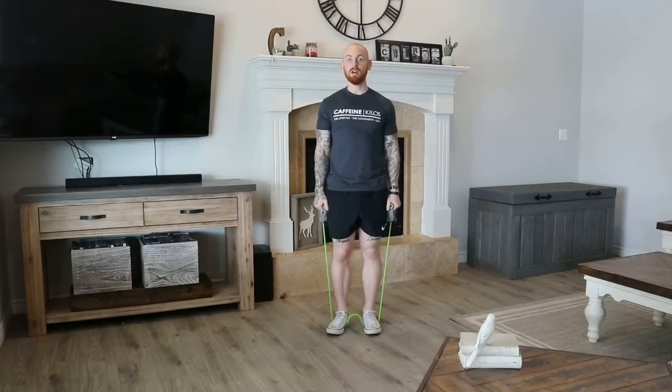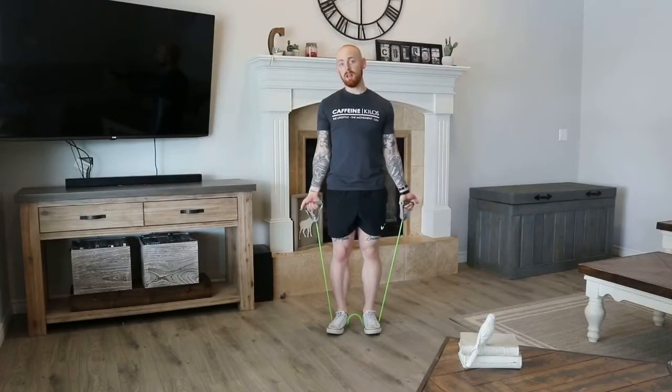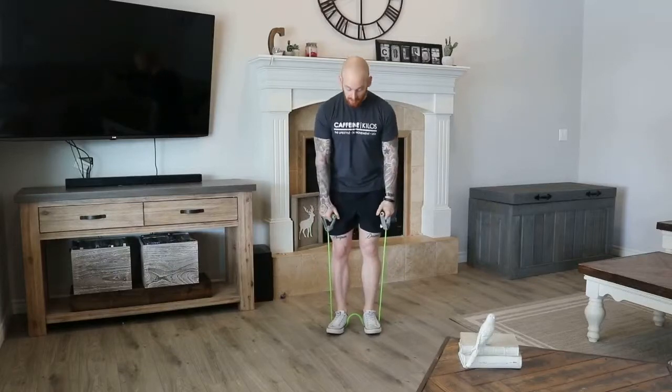Welcome to your quick video on the band shrug. All you're going to need is a resistance band and yourself. Stand on it, making sure it's even on both sides every time.